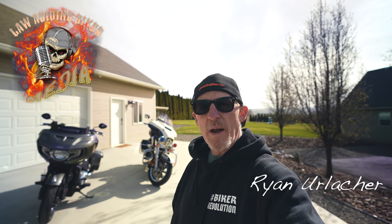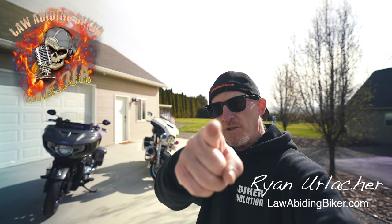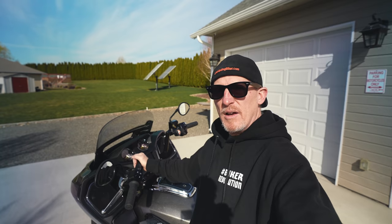And if you're wondering — nope, not a sponsored video. I don't work for either company, so you can be assured my thoughts and opinions are unbiased. Welcome back, bikeholics. Ryan Erlacher here, lawabidingbiker.com. I always thank you — that's right, you — for checking back in.